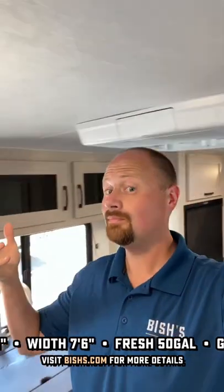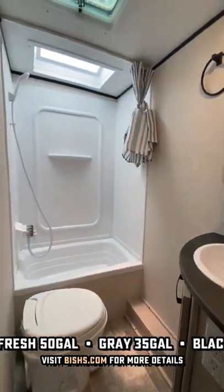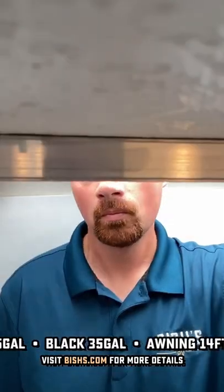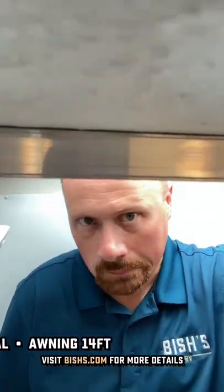I was worried about the ceiling height, but I can fit under that thing and I'm sure you can too. When it comes to sizing the bathroom, maybe it works, maybe not. The toilet had lots of space, but the shower height without my head in the skylight was a little bit low.